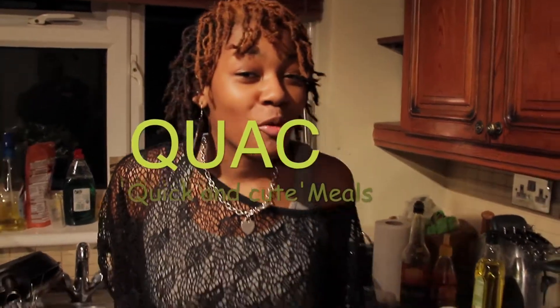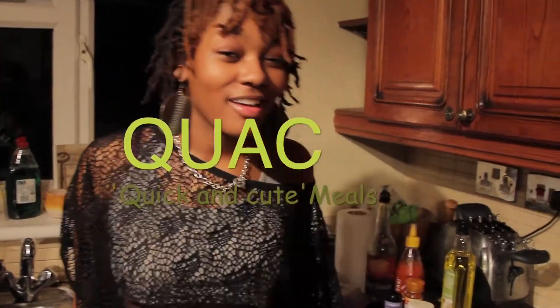Hi, this is Amita Mead and you're watching Cooking Cute Meals. It's probably midnight but we're hungry, so we're going to make a quick egg fried rice. Let's go.